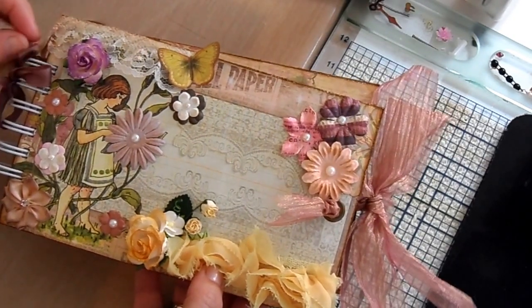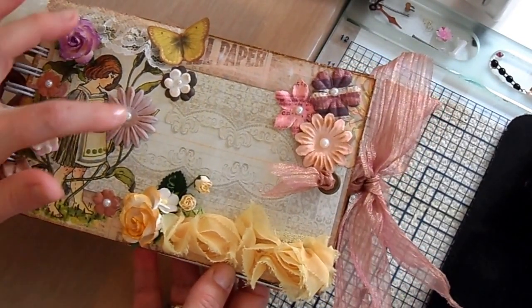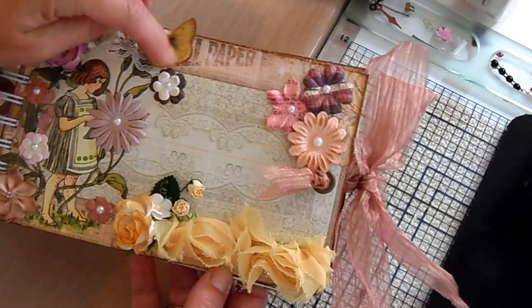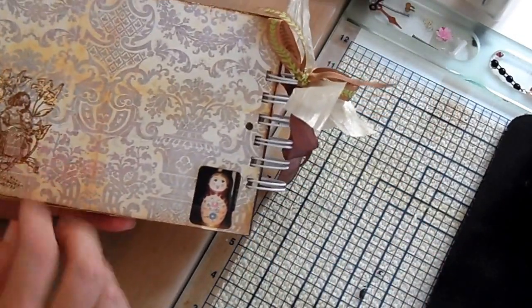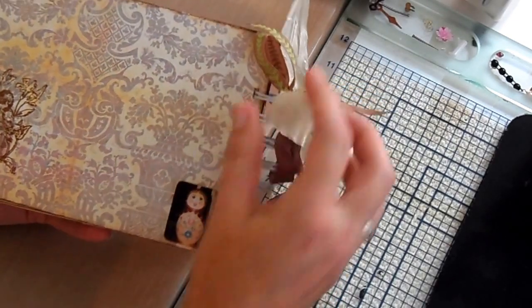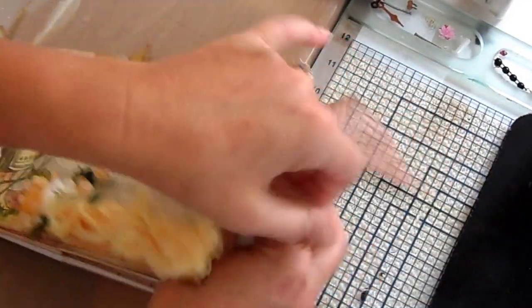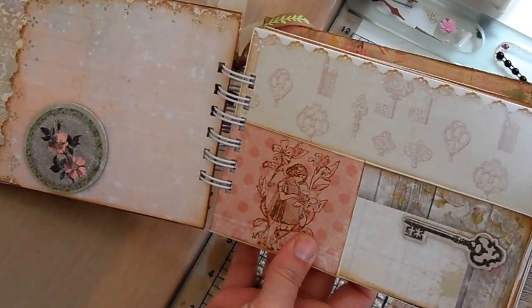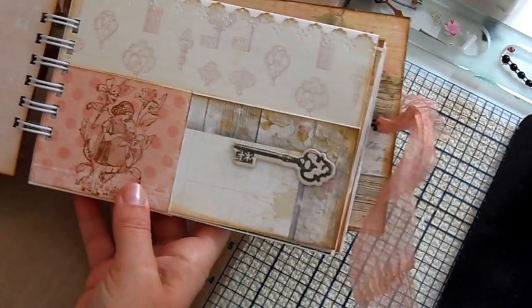I used the same fairy paper that we had that matched my box. These are Prima flowers petals, and I cut out the butterfly here and glossy accented it. I'll give you just a little quick tour — I stamped it on the back. I used my bind-all to bind it. I'm not very good yet with this. I put my ribbon — I found a ribbon in my stash that I bought at the dollar store a couple of years ago.